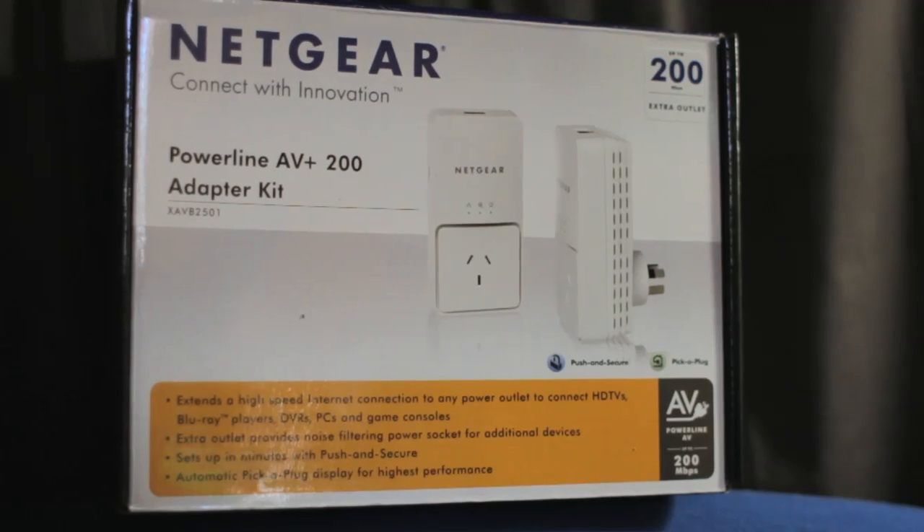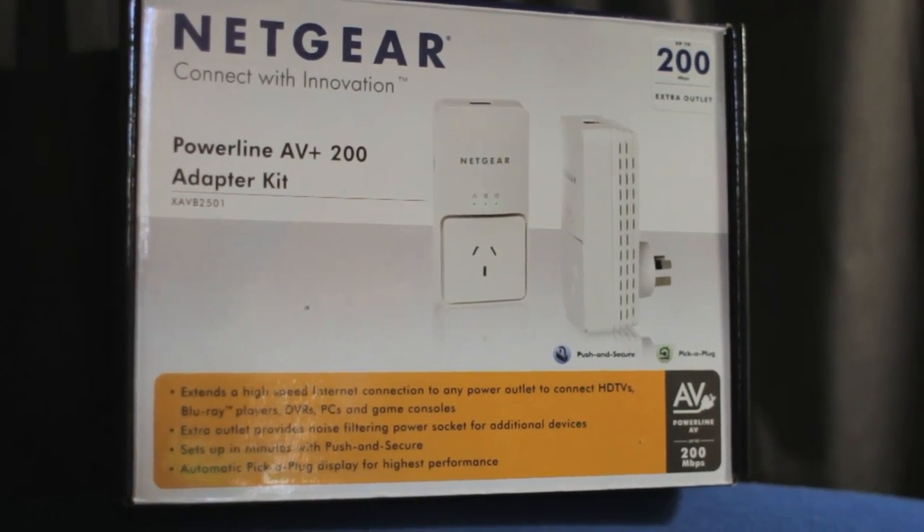Maybe it's in a position in your house where you can't get wireless to it — but this is how you fix the problem. Today I'm looking at the latest batch of these from Netgear, and these are the Netgear Powerline AV Plus 200 adapter.